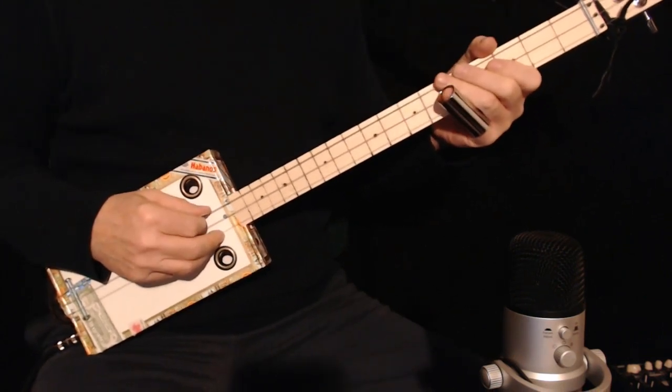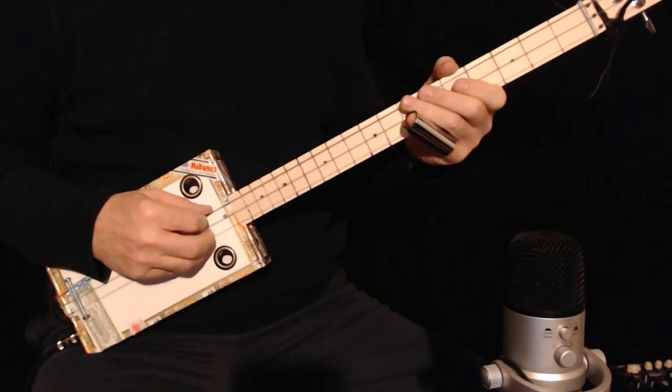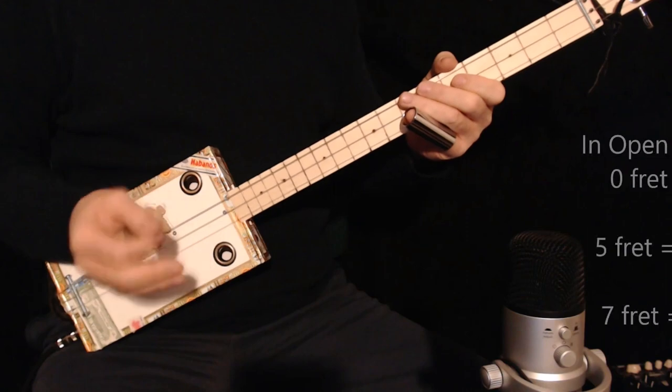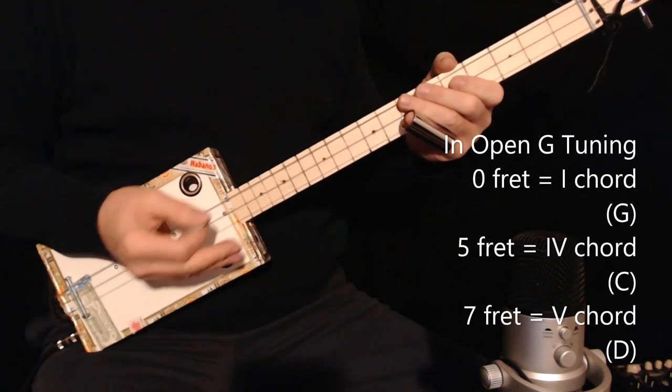I'm going to play that twice. For the next lick we're going to move up to the fifth fret, which is basically where a C chord is — that's the four chord. The first chord, of course, is the one chord. This is the four chord because this is kind of a blues.